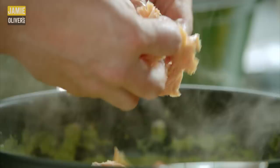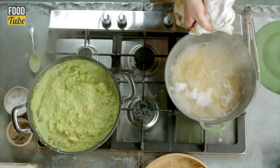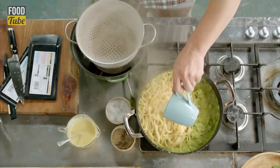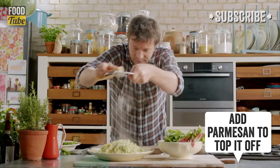Our last little part to this story: beautiful flakes of smoked trout, about 250 grams, into there. It's going to be absolutely gorgeous. Pasta comes off — pour that beautiful fettuccine into the sauce and pour in about half a cup of that starchy cooking water. Squeeze in the juice of half a lemon. Beautiful.